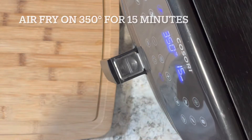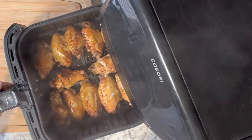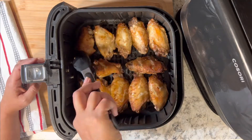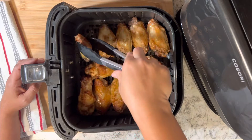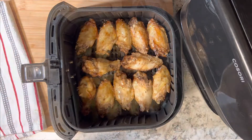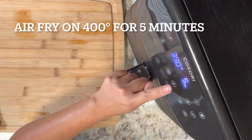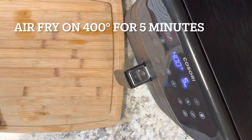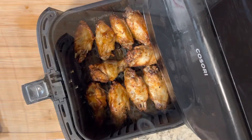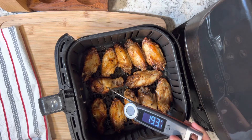Place the basket in the air fryer unit and cook at 350 degrees for 15 minutes. After 15 minutes, remove the basket and flip all the chicken wings to the other side — we need to make sure both sides of the meat are perfectly cooked. Place it back in and cook at 400 degrees for 5 minutes. And here come our perfectly done chicken adobo wings!